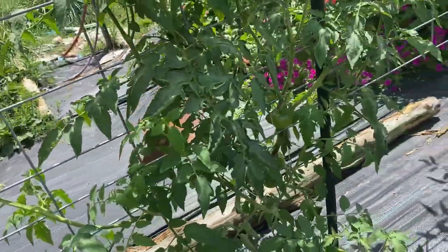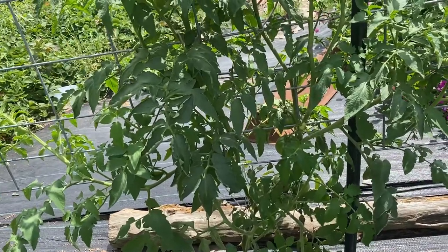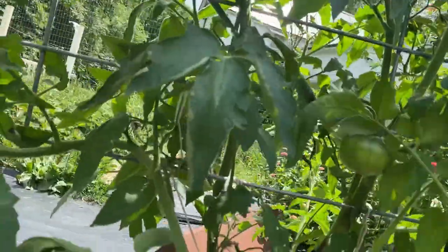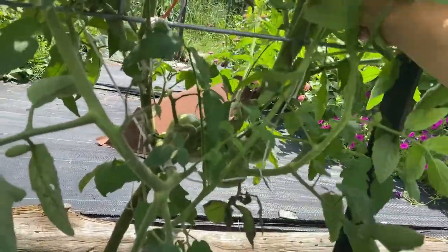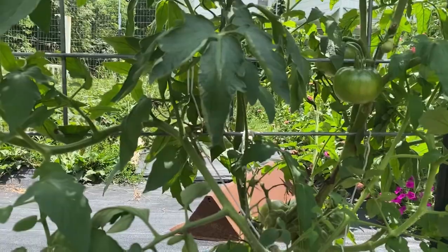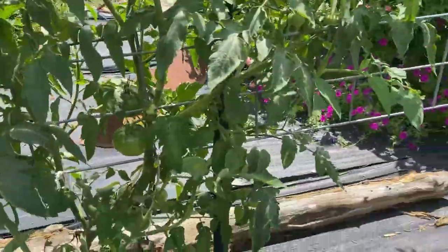So: airflow, checking for pests, checking for diseased leaves, trying to keep the plants pruned up off of the ground. This one is also a mess. This is what happens when I don't stay on top of things, but you can only do so much.